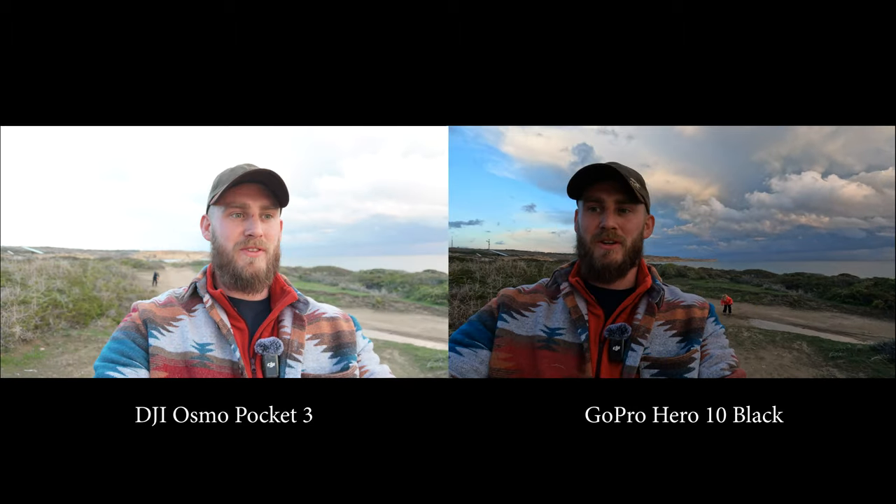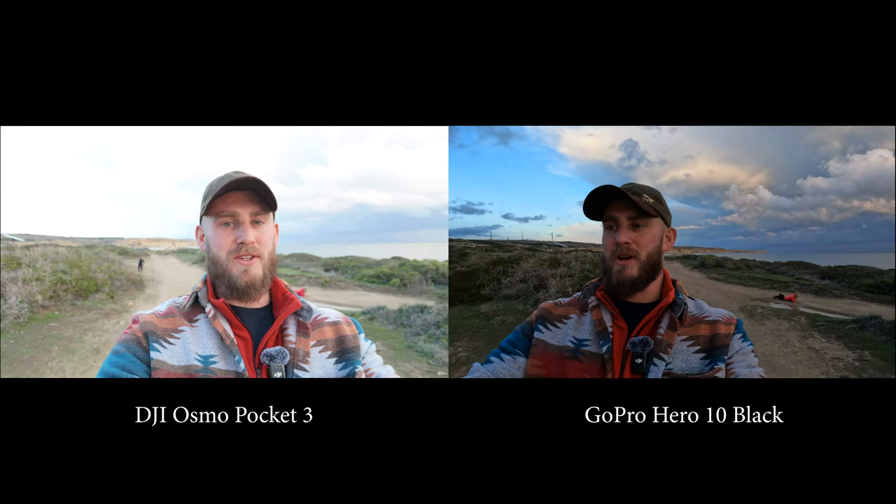The first thing to do is just get straight into doing some side-by-side stuff. So this is the DJI and this one is the GoPro. They probably both look really good, but the difference comes when we take the audio away from the GoPro. This is the GoPro's audio, which is the big thing, and this is the DJI's audio, which you were hearing at the start of the video.